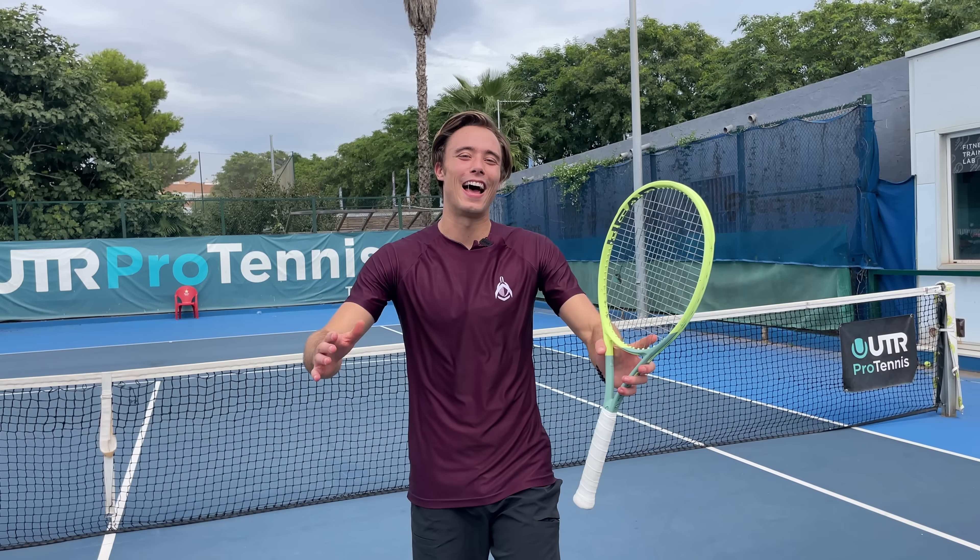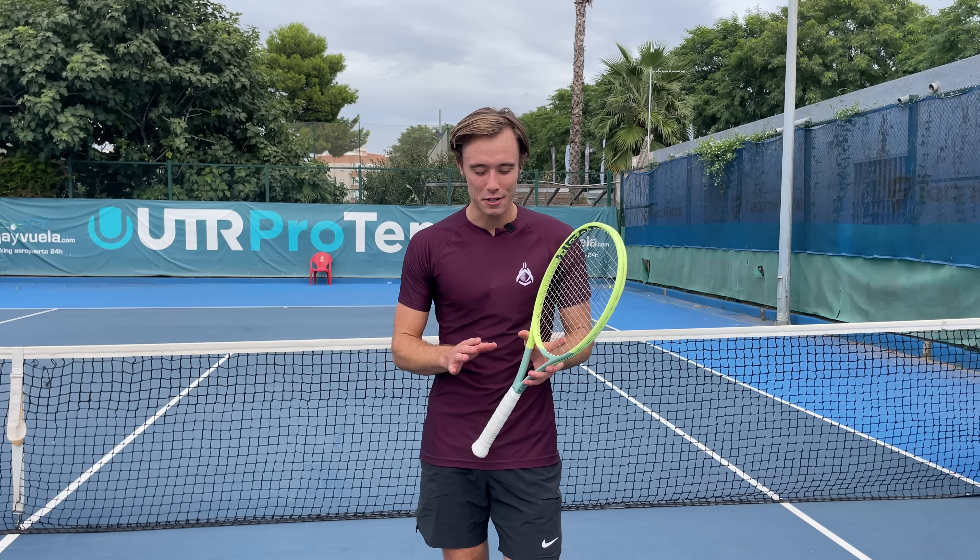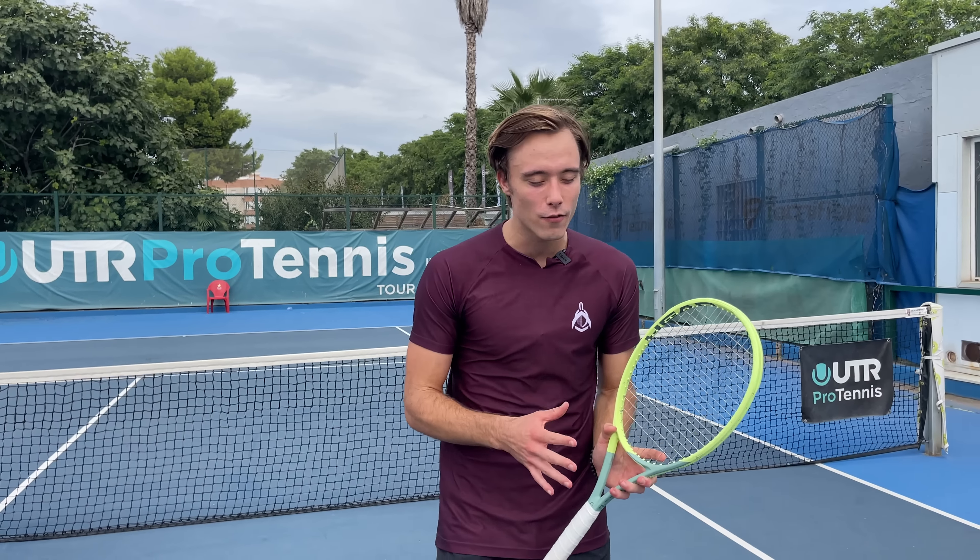What's up guys, welcome back to Gladiators Tennis. Today we're reviewing the exotic version of a racket that we absolutely love — the Head Extreme Tour. For those who don't know, it's a pretty control-oriented racket.